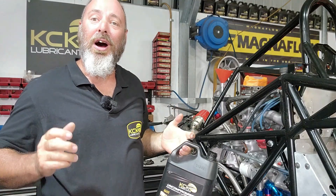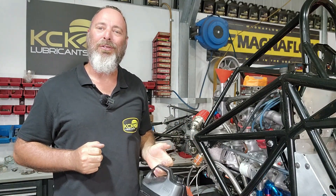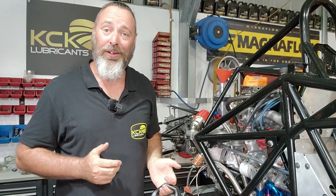Welcome back for another episode of the Van Diemen Formula Ford Restoration. On this episode it is all about the cooling system.